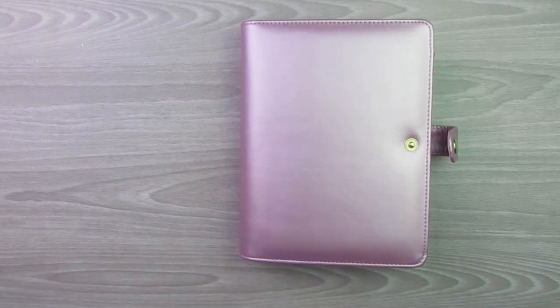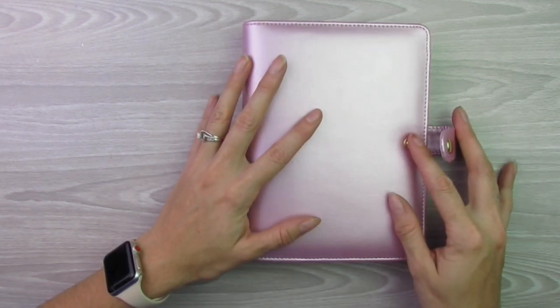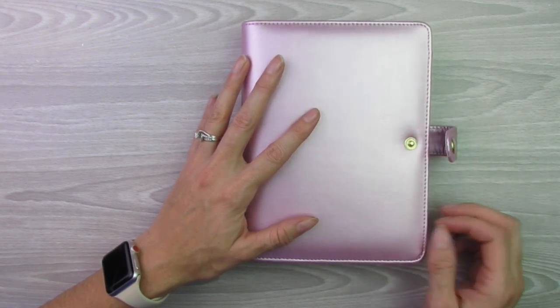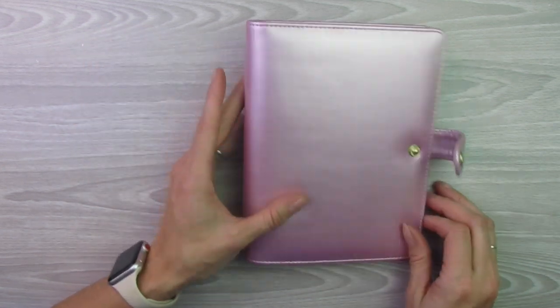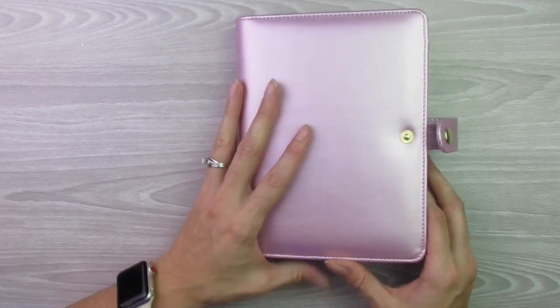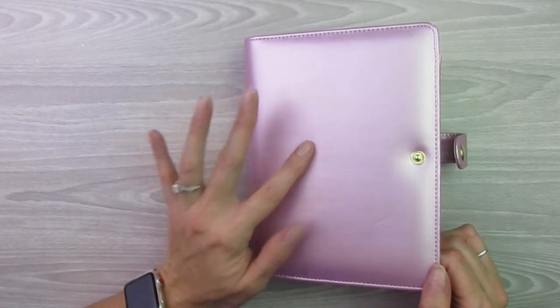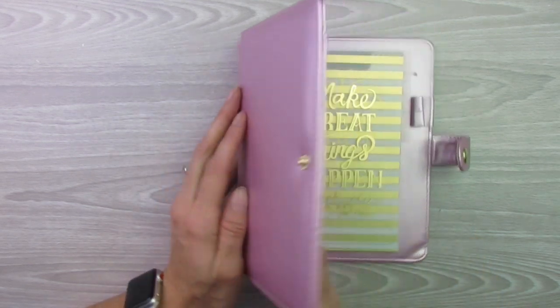It was, well, with shipping it was like $22. I think the planner itself was only like $14 or $15, but then it was $6 or $7 for shipping — kind of a lot for the shipping. But the planner itself was really inexpensive. So if you have a Michaels close to you, I would definitely go check it out and see if they have it there — that way you could avoid the shipping charges.